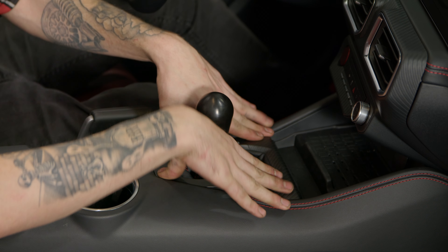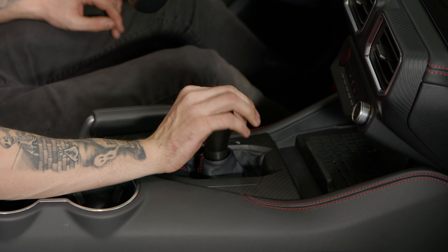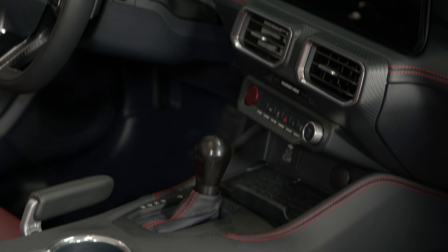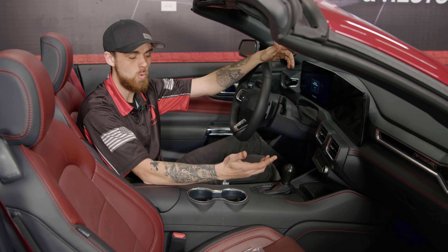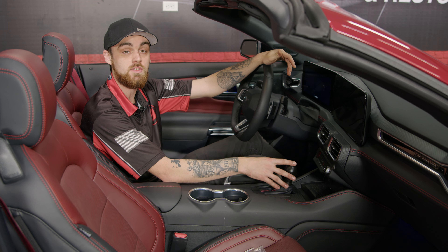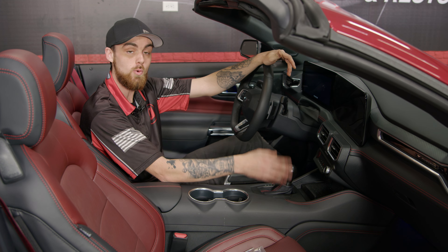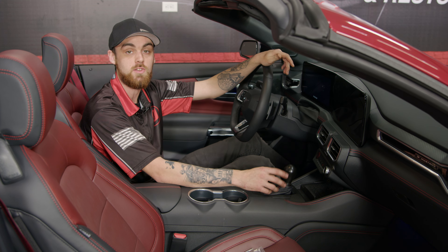Now we're gonna start reassembling everything. Once you put all your panels back in, you're all set and ready to go — just make sure to put your vehicle back in park. The RTR shift knob is now installed for the automatic transmission. Give yourself about 20 minutes and you should have no problems getting it done. A link to purchase the shift knob is in the description below. Drop a gear and disappear — we'll catch you on the next one.